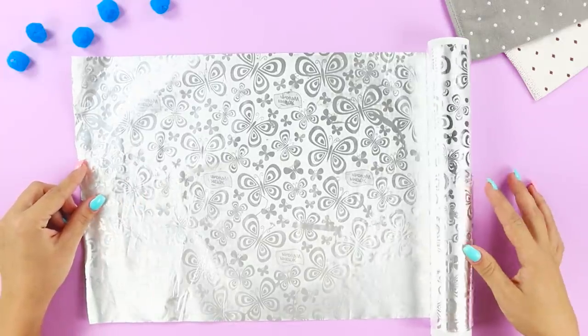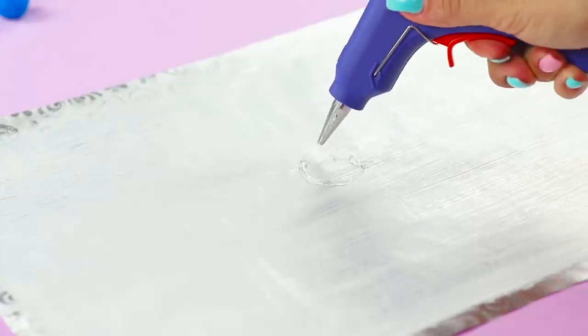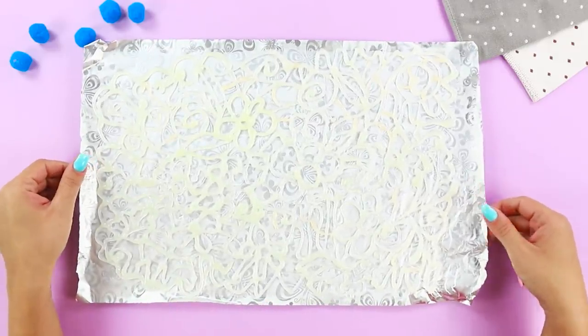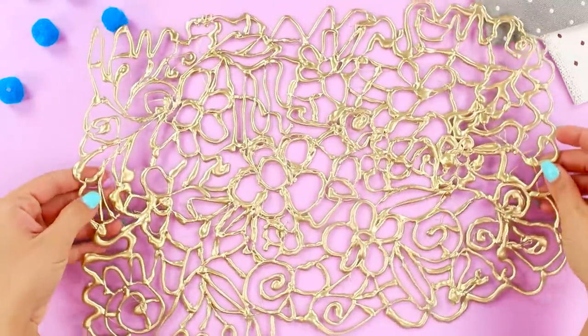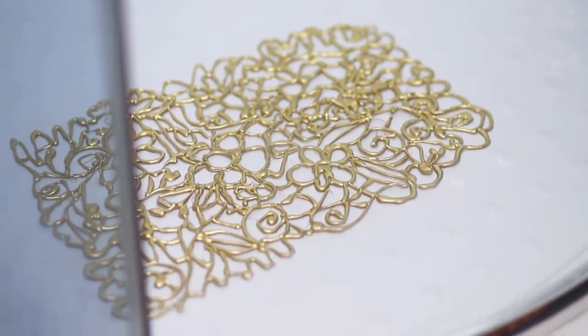For this idea, you'll need hand cream. Cover the foil with cream and arm yourself with a hot glue gun. Draw flowers with hot glue and cover the whole creamy surface with hot glue drawings. Let the glue dry and carefully remove it from the foil, then cover it with spray paint. Now you've got an excellent shower mat — it looks nice and is not slippery at all.